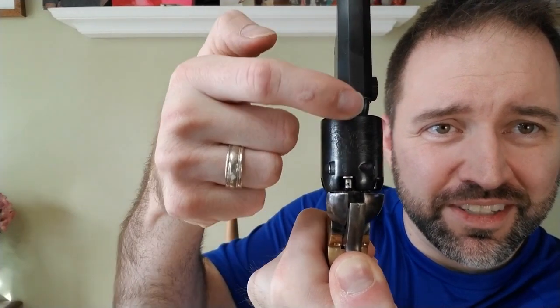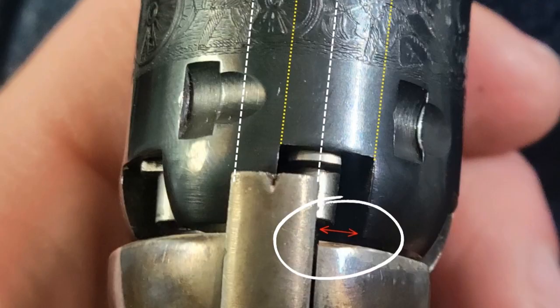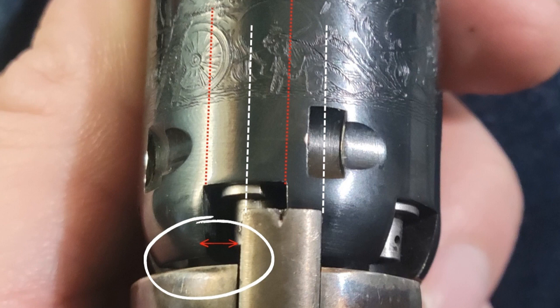With a black powder revolver, if we pull the hammer back, the timing issue would happen at the end of the hammer pull. Let's say the cone or the nipple is not perfectly lined up between the hammer and the barrel — you would have a timing issue. Your timing issue could be that your cylinder over travels, which means it goes past where it's supposed to go, or it could be an issue where it under travels, which means it doesn't quite get there.